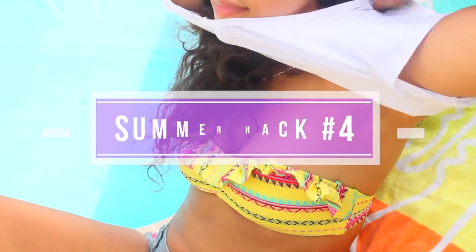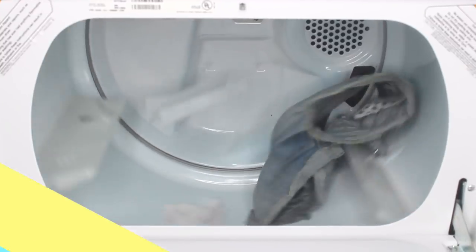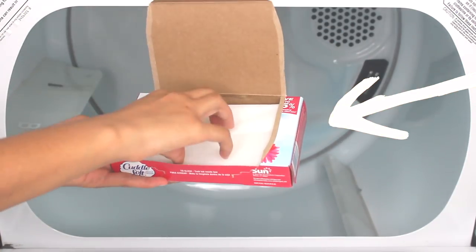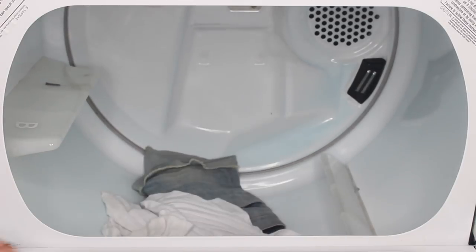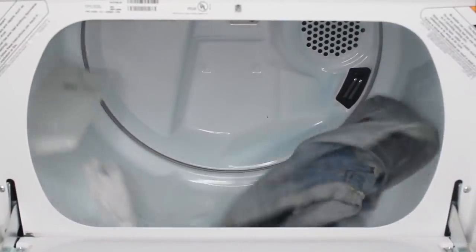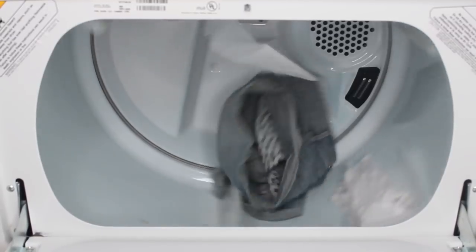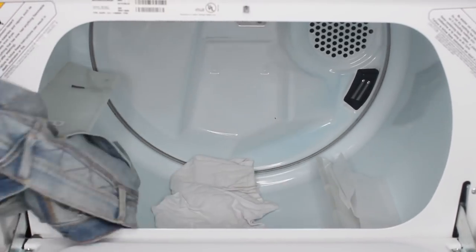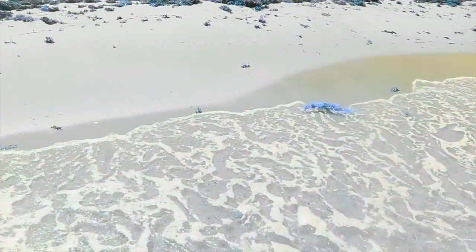Next hack: protect yourself from mosquito bites this summer with a simple trick. Laundry dryer sheets can help keep bugs away — it's been proven they act as an insect repellent. Two chemicals found in dryer sheets repel mosquitoes and other bugs. Add dryer sheets to your laundry, or if you don't have a dryer at home, simply rub a dryer sheet directly on your clothes.